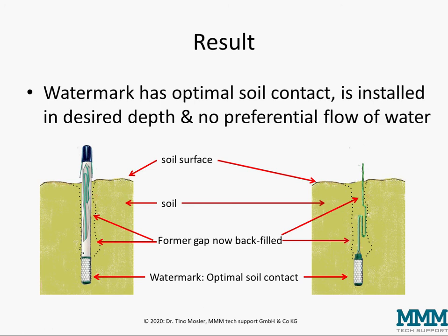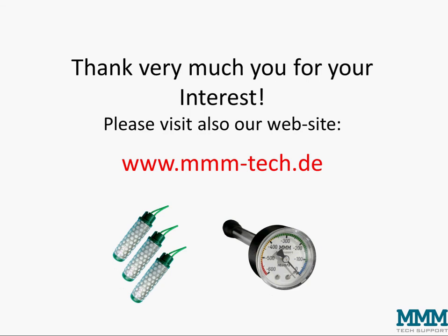With this step you are finished and can work with the watermark. Thank you very much for your interest, and please also visit our website www.mmm-tech.de — thank you very much.